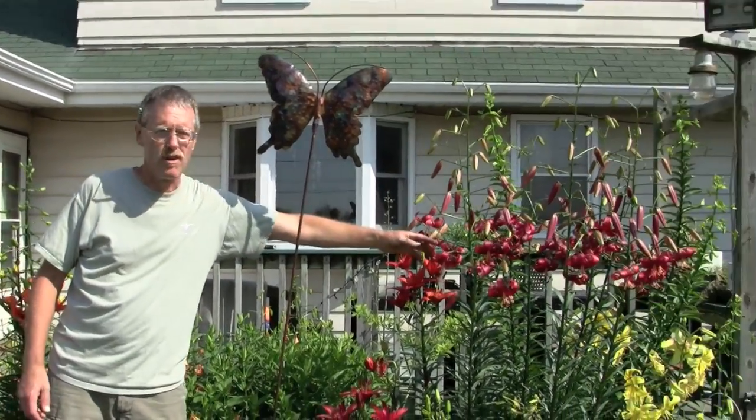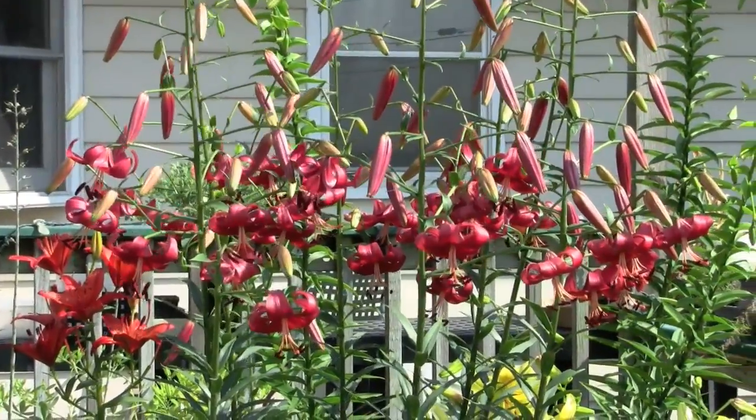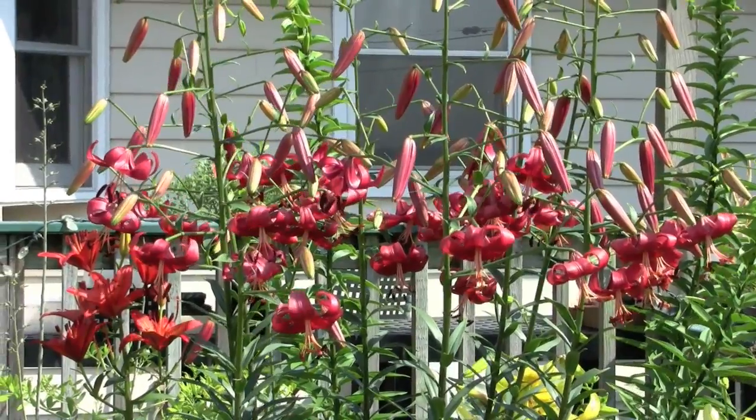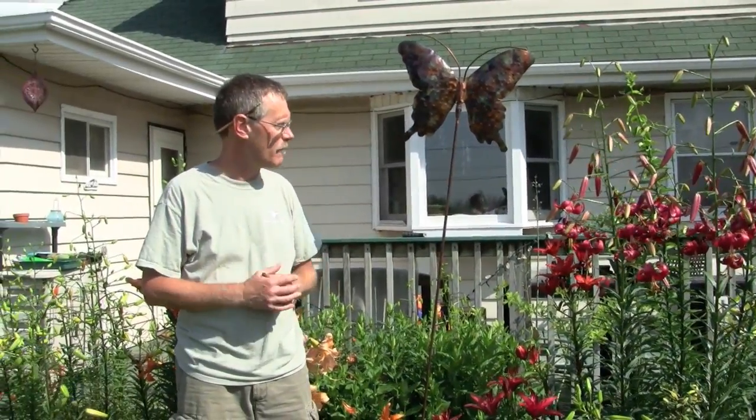The other group of lilies that I would recommend are the Asiatic lilies that I'm surrounded by, especially commercial cultivars like this one, Morden Butterfly. These will give you a dramatic color in late May, June, into early July. They do not have the fragrance of the trumpet lilies, but they tend to be quite hardy and frost tolerant and come in a variety of colors and flower shapes as well.